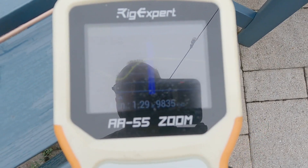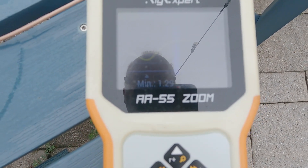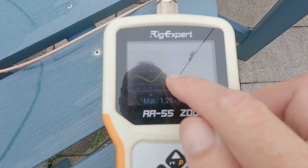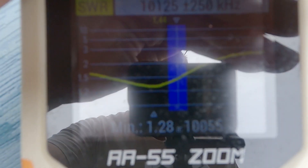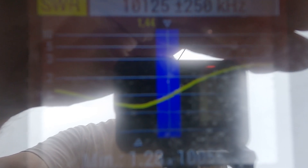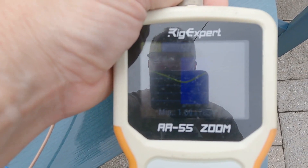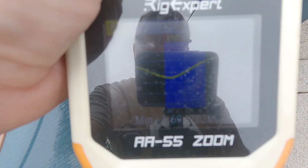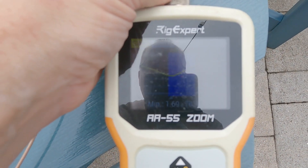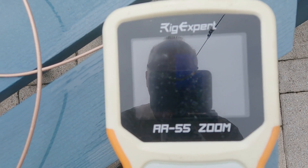On the 30 meter side the low point is about 9.835 megahertz, so I want to bring that up by shortening it to get reasonably close to the 30 meter band. It looks like we've got 30 meters dialed in - below 1.5 on the lower portion of the band. On 40, the dip isn't quite as deep but it's below 2 to 1 in the lower portion of the 40 meter band. That's probably about as good as I'm going to get, so let's get it all soldered up and put some heat shrink on it.